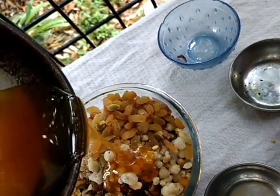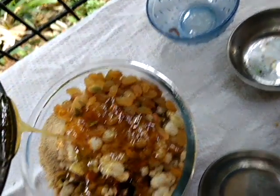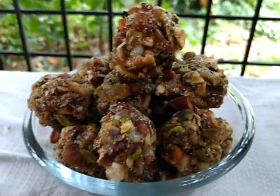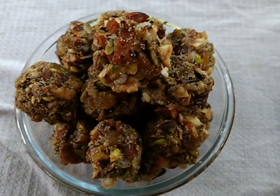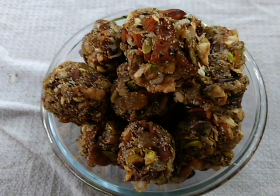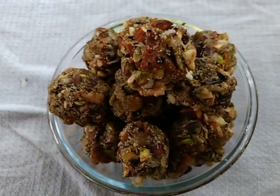Now I'll add the jaggery mixture and mix everything together to prepare balls. You can see I have prepared them by hand. You can have one every day — it has many nutrients, minerals, and vitamins. It's very good for health. Thank you for watching, please do subscribe to my channel.